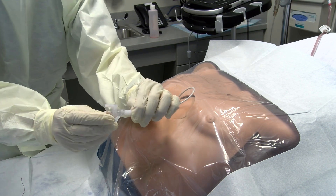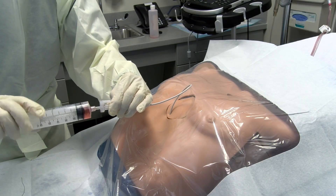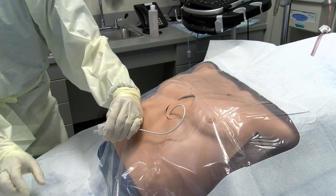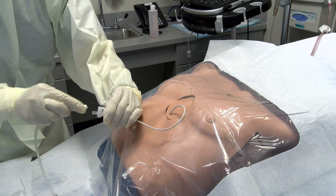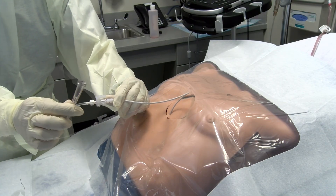Initial drainage of even a few mLs of fluid may improve the hemodynamics if the patient has pericardial tamponade. The stopcock can be connected to a gravity drain or assisted with manual withdrawal of fluid by using the syringe.